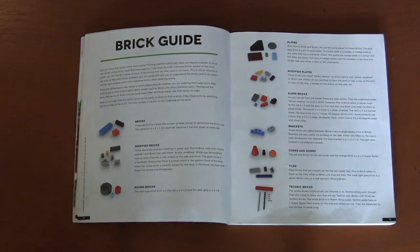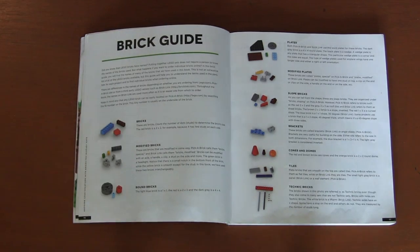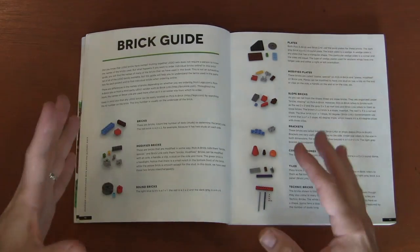And then of course we have to have the brick guide — a very basic brick guide. You've got bricks, modified bricks, the round pieces, the plates, your brackets, your technic bricks — nothing very complex. There are a lot more specialty bricks out there, but this just goes to the very basics.